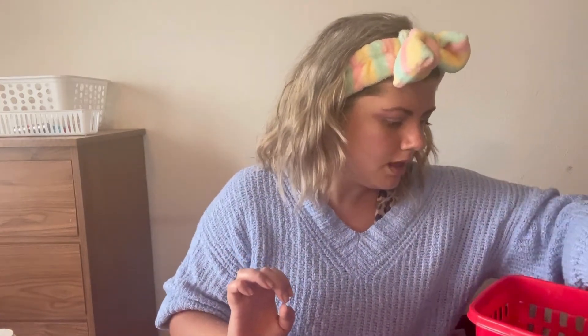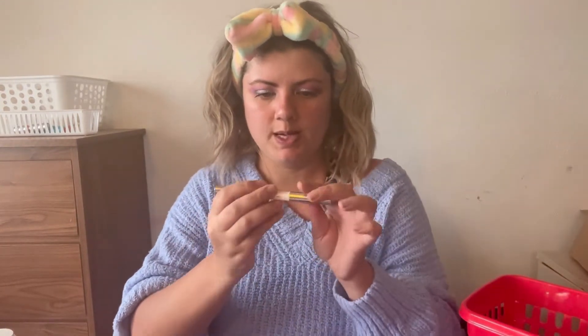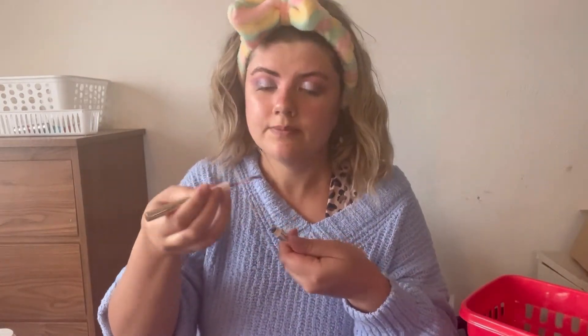I normally do my eyebrows first and then eye makeup, but that's okay. I'm going to go ahead and use this Rare Beauty Duo — my husband actually got this for me as a gift. I'm just going to go in and lightly fill in my brows, nothing too crazy. Then I'll use the other side, which has a gel.